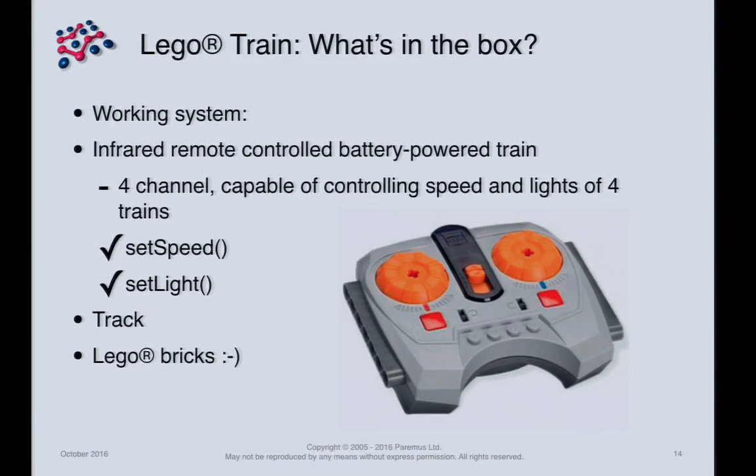When you buy a Lego train, it works out of the box — you assemble bits but don't need a soldering iron. You get a battery-operated, infrared-controlled train, some track, and a load of bricks. The controller is infrared and has four channels, so with enough space and money you can actually control four trains from one controller.